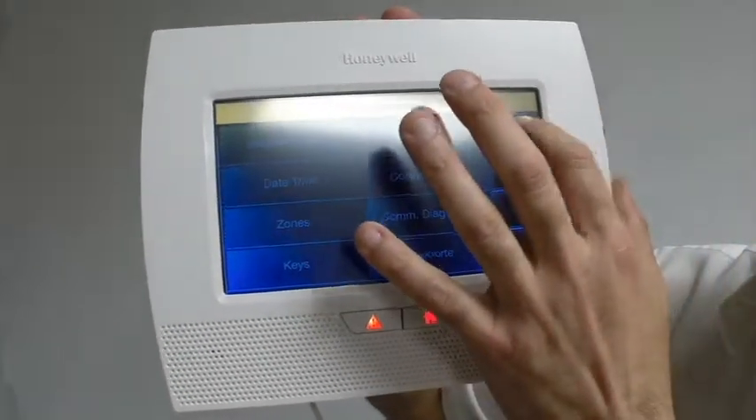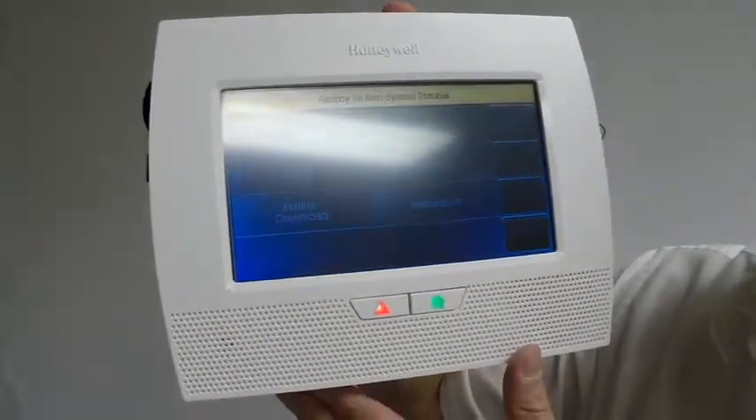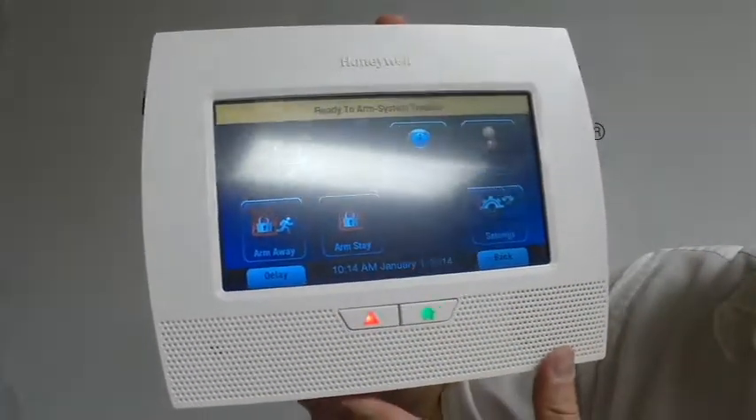We're going to return and return. From here, you want to click Yes to allow installer to re-enter programming. And back, back — and that's it. So that's how you install and program up a 5809 Honeywell wireless heat sensor.